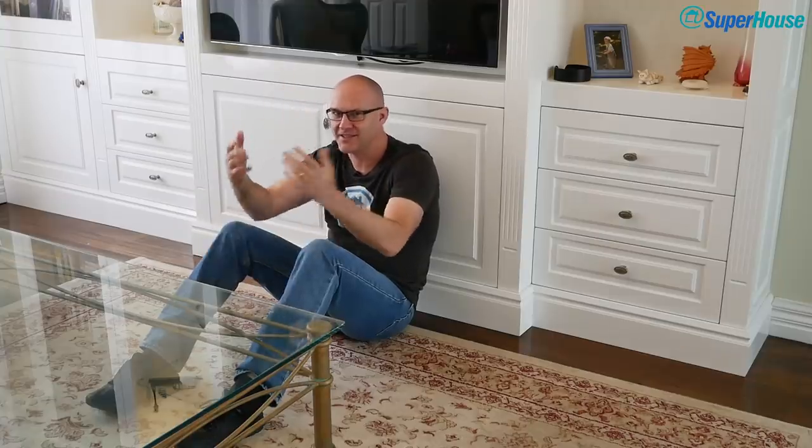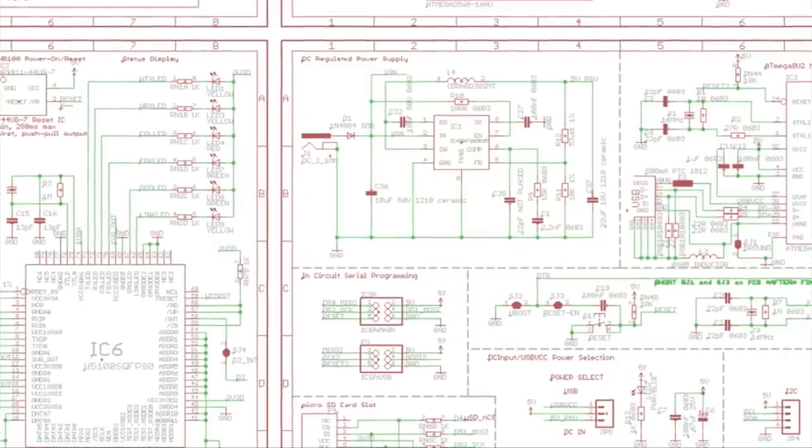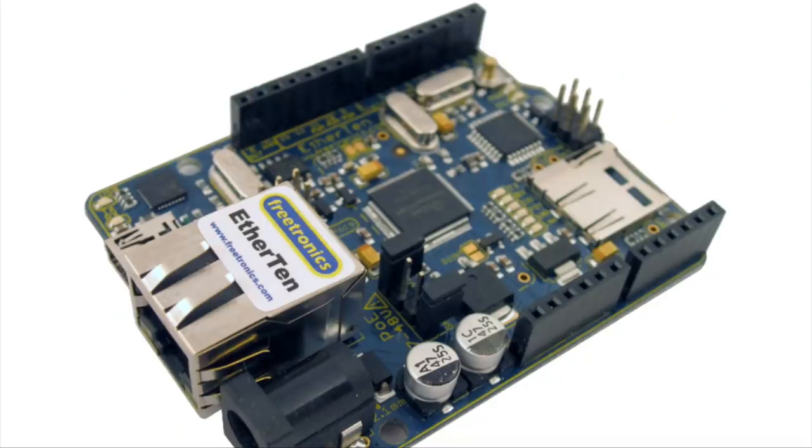Hi, I'm Jonathan Oxer, and this is Superhouse. So why am I sitting here in the lounge room? Well, that's because in the cupboard right here is probably my most hated piece of technology in the house, but we'll get back to that in a second.